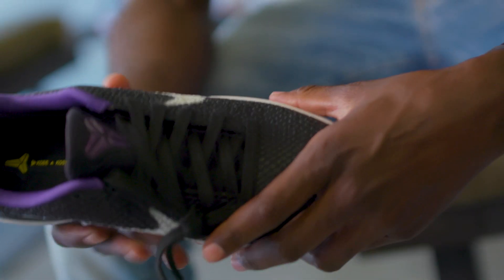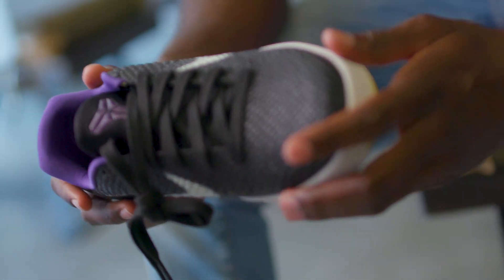This is your favorite shoe? Yes, that I've done. That's my favorite shoe that I've done — that shoe.